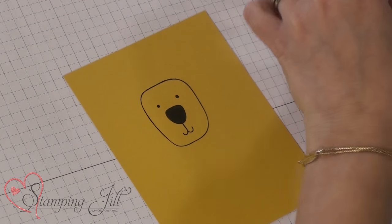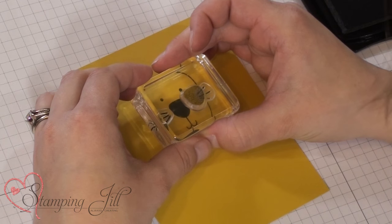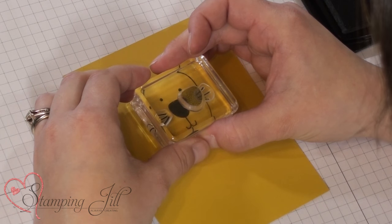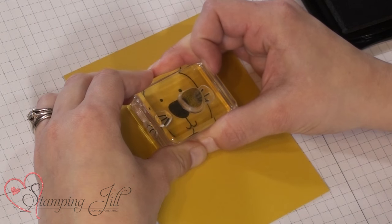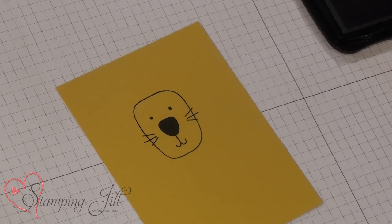When I first started stamping with the photopolymer they weren't my favorite, but I've grown to love them. And now I can't imagine not using them all the time. Okay, so there's our little face.